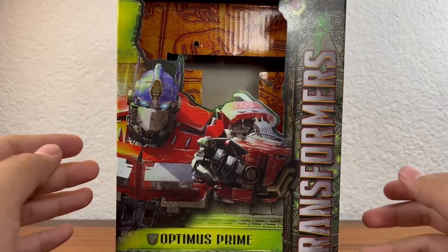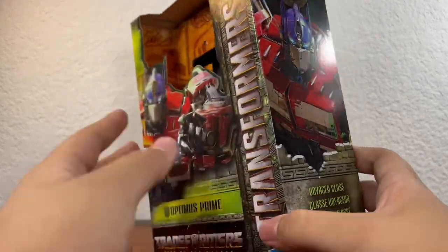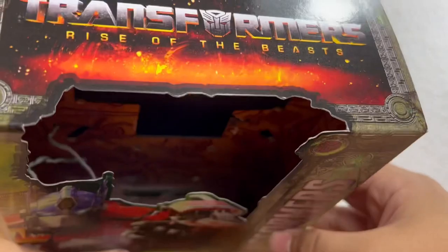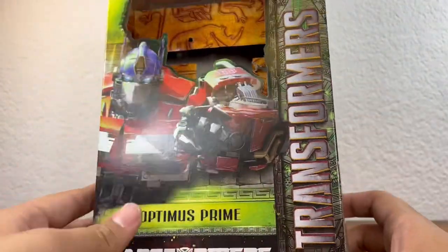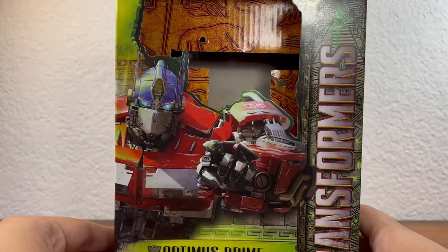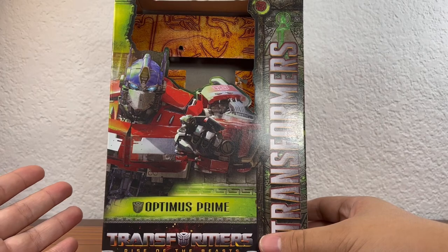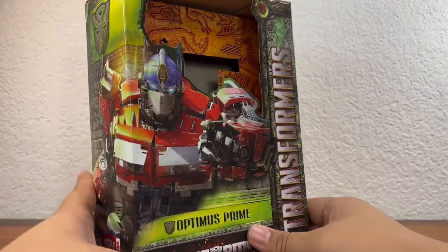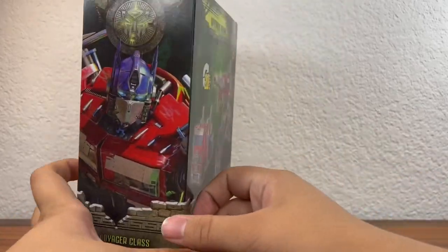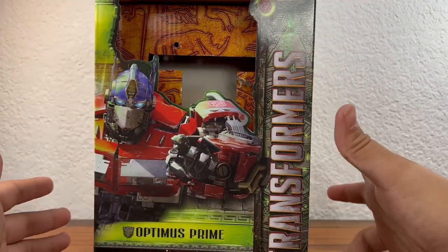The box for this figure looks really nice. I absolutely love all the little gray bricks and stone they have all over the packaging to make it look like an ancient temple. That bright green really just pops against everything — it's the Maximals' color in the movie franchise. Usually they had red eyes or yellow eyes, but it's green now. I'm not complaining, it looks very good. It contrasts nicely with the other factions and makes them more unique.